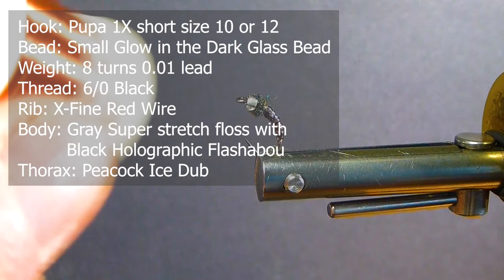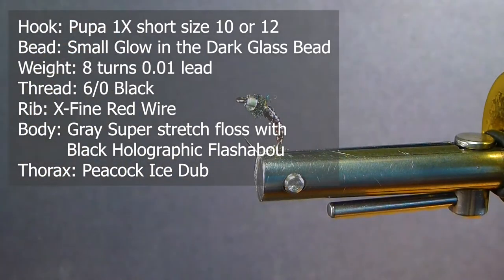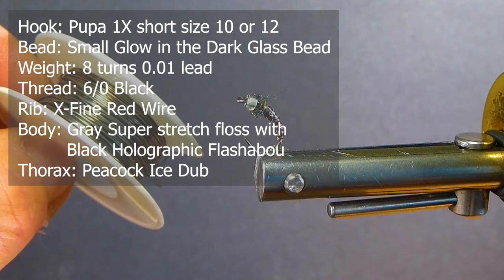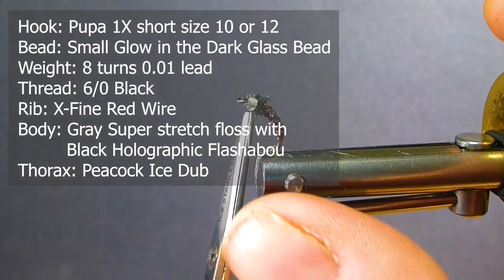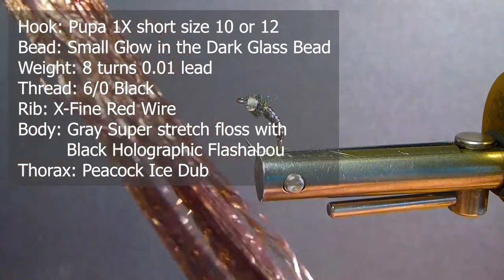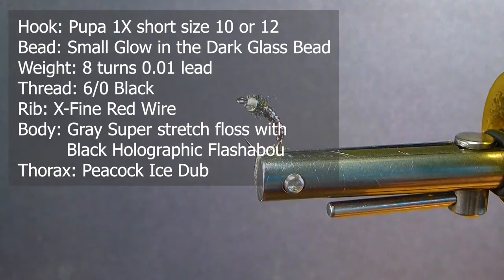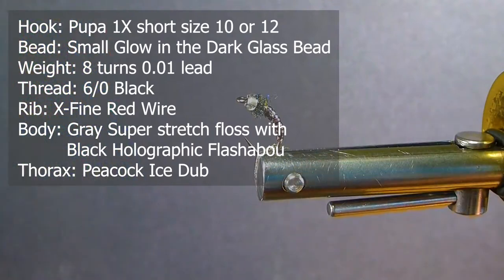I'm going to be using some red extra fine wire. We'll also be using some 10 thou lead. On the front, I'm going to be using a glow-in-the-dark glass bead. I got these from Rod over at Kencraft in Vernon, B.C. many years ago — large ones and these little tiny ones I use for chironomids. They work great. I'm using some grey Super Stretch Floss.